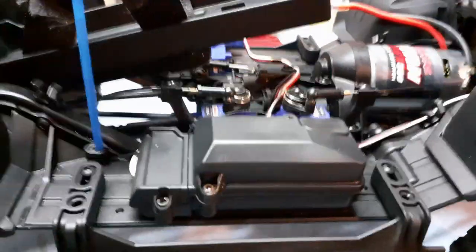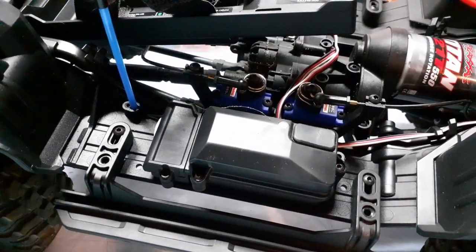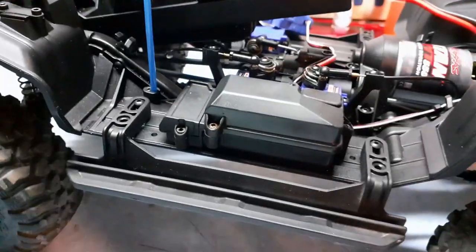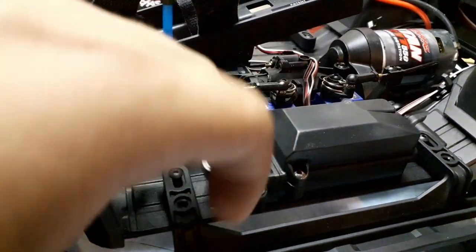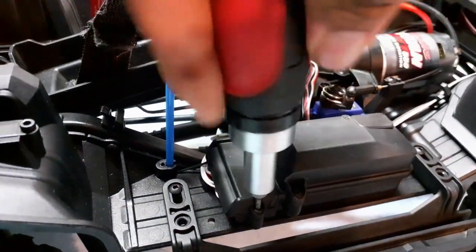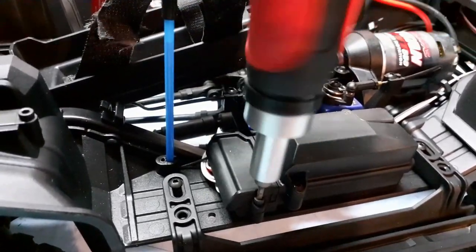Okay guys, here is the receiver box. The receiver box has three screws — one, two, three. You can see them right there. Also here you have two other screws; this is the hold-down for the wires, and this is the battery box. First you have to unscrew the hold-down, which is this plastic part that keeps the wires tied together for a waterproof seal.